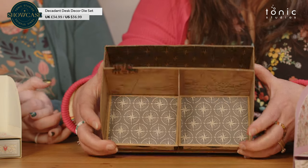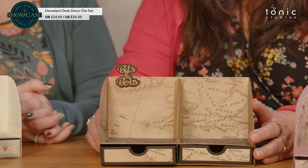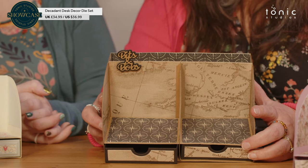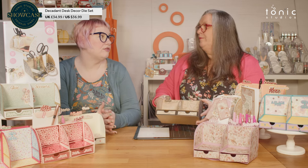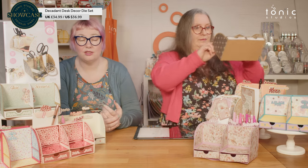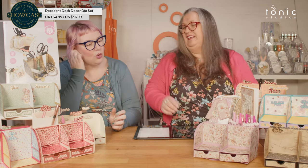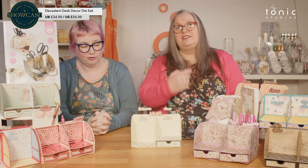I think this is a lovely one. If the pattern is not to your taste or it's not quite right for the person you're gifting this to — if you're doing it as a gift — this is a great project to bring out those pattern papers that maybe you've been saving for a special occasion. Or the ones that you really enjoy looking at. If this is going on your own desk, use the pretty papers — show them off.